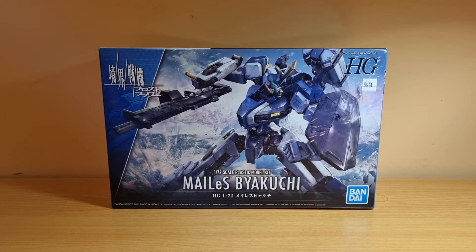Hey guys, this is Apollo here, and today I'm doing the unboxing of the 1/72 scale high-grade Mailis Gekuji.